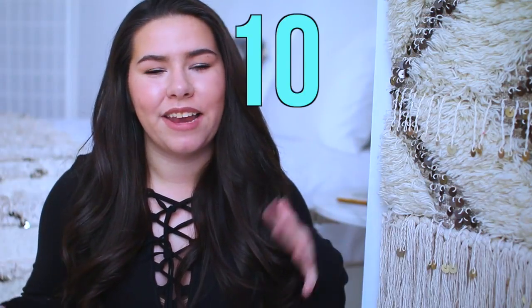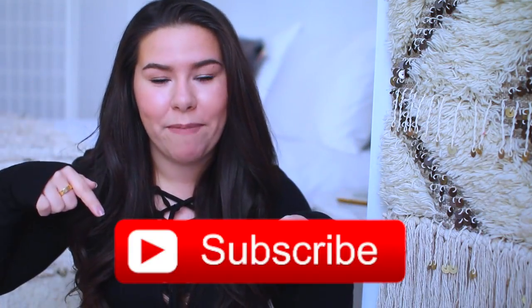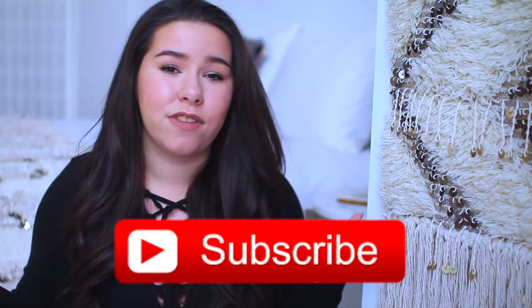Hey guys, so a couple weeks ago I did a video that was like 10 kind of weird life hacks and for the most part you guys seemed to really like it, so I thought I would do a part 2. Most of these I found online — I know you guys are all very savvy internet people so you've probably seen a few before, but hopefully there's one or two that you haven't. If you're new here, be sure to click that subscribe button down below, and if you have any life hacks you'd like to share, please leave them in the comments.